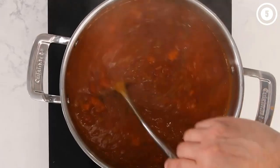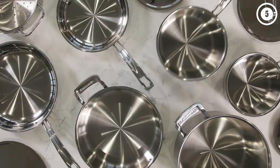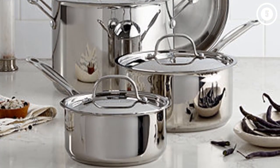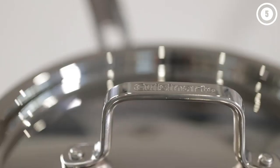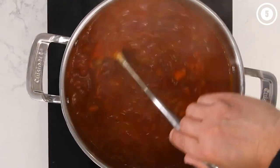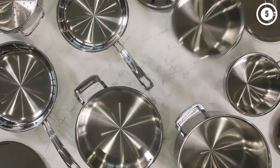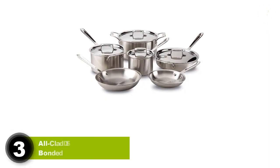We especially like how sturdy these pans are and how well they held up when used for six months in one of our test kitchens. The riveted stainless steel handles stayed cool when cooking, making it easy to grab pots and pans without having to search for a pot holder. There can be some sticking from time to time, like when we cooked rice, but they are easy to get back to like new with a little extra elbow grease.